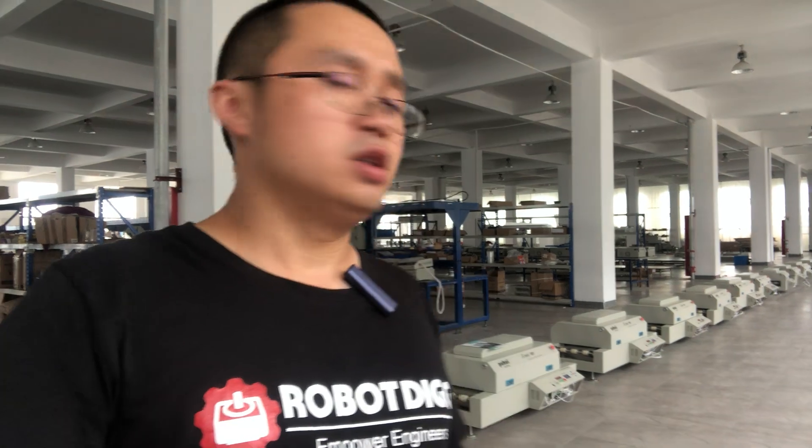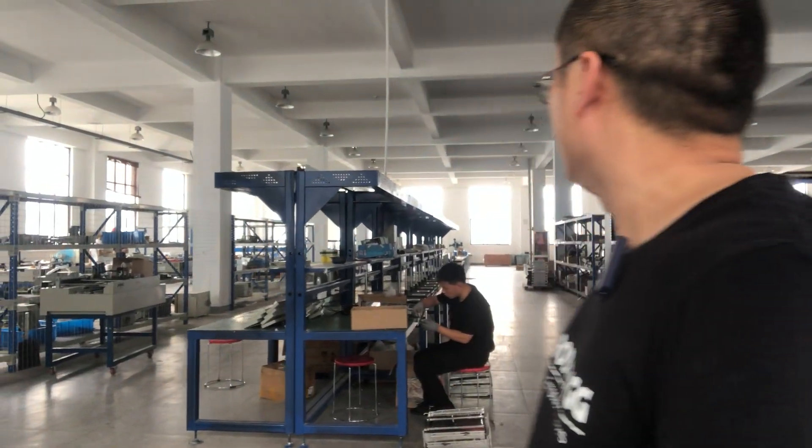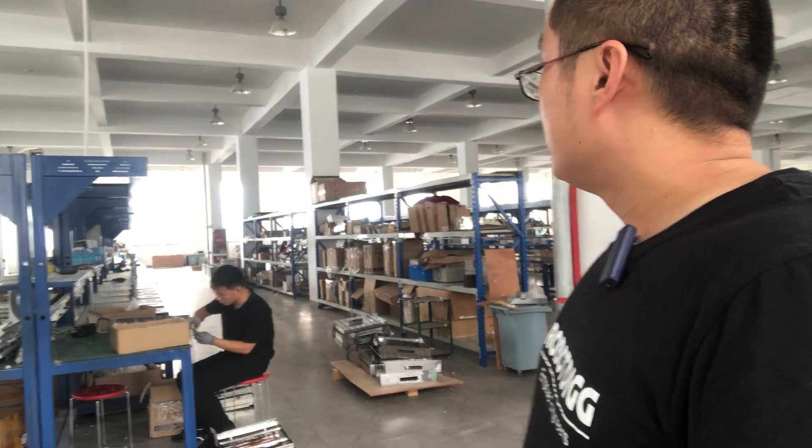Hi, Tiger from RoboDig again. Just as mentioned, we are today at Kuwei Electrical Technology in Shandong. They have three floors of area, about seven thousand square meters. Let's check out their production processing.